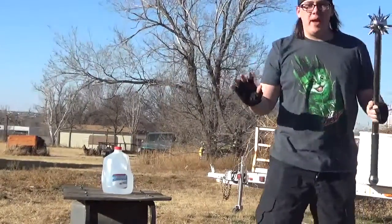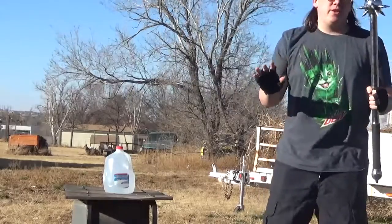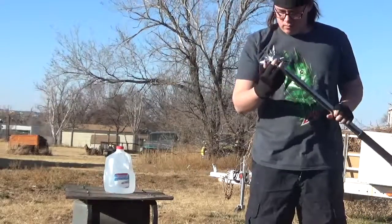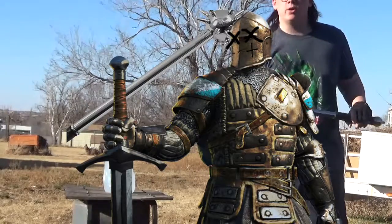Let me give you a little bit of a back story to what the mace is. Back during medieval days, knights would use these beautiful blunt weapons in order to pierce through enemy armor.